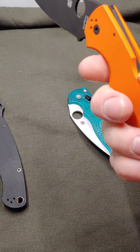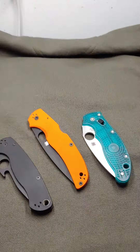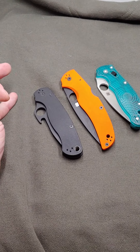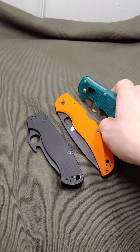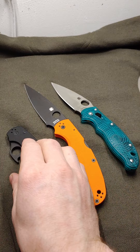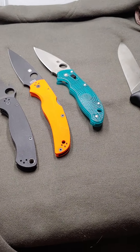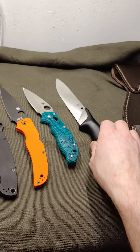Spyderco just knocks it out of the park. They went from being my least favorite knife company to my most favorite. If you look at their knives in the 90s, they were getting there — and they've been around since the late 70s. They're really the guys that have been out there for a long time. I forget what they call it — their constantly improving feedback system. They strive to make everything better and better, and there's not really much I could say they could do to make things better, other than make more fixed blades.